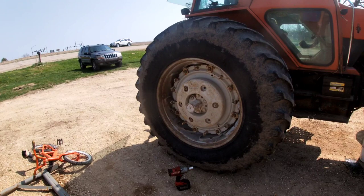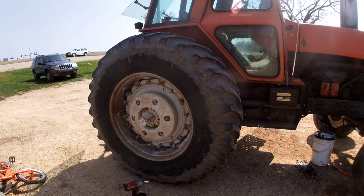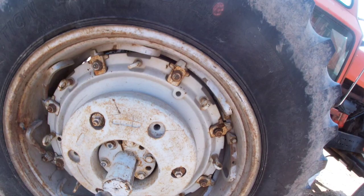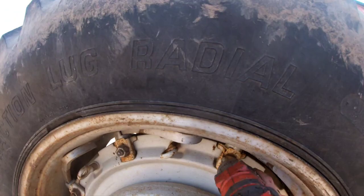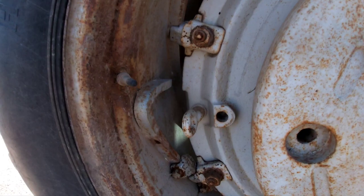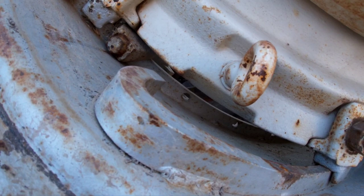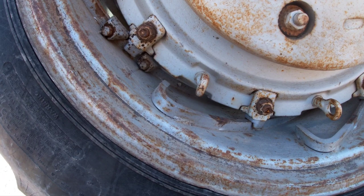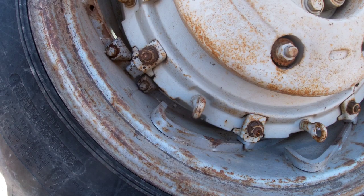I've got to change the oil and move these rims out. Being an orange guy, I've got some viewers that like other colors watching my channel, so I figured I'd show you how easy this is. First thing — use the impact to loosen up all the wedges, move that bottom wedge down to that mark right there, then get in the tractor, put it in reverse, and swing the power adjust wheel out.